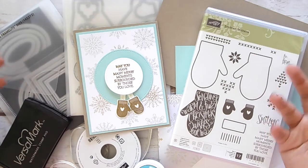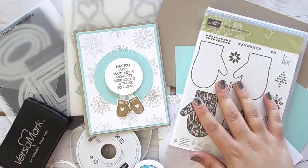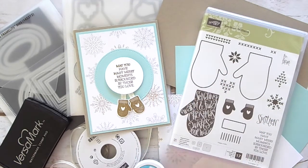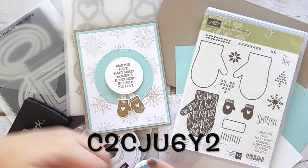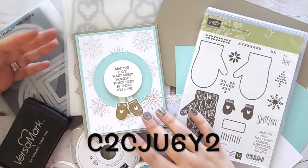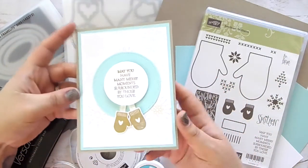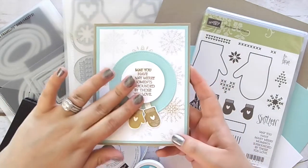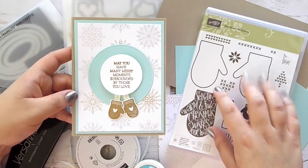The way this card class is going to work is you can go online to my Stampin' Up store and make any purchase of $35 or more using the hostess code that will be on the screen and in the description box below. Place a $35 or more order using that hostess code and you will get all of the supplies you'll need to make the cards. There are three cards in the class, not including this one — this one is just a bonus.